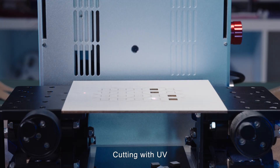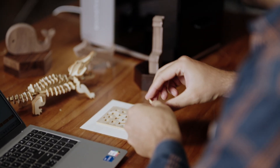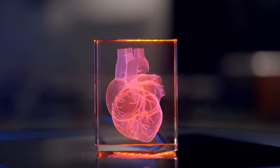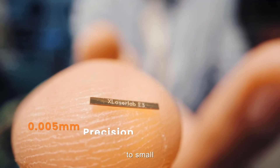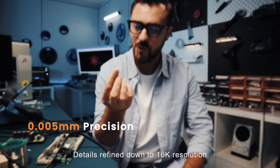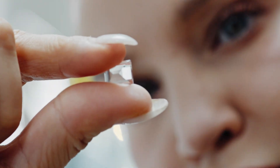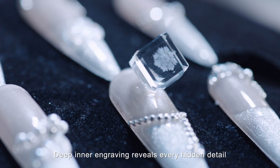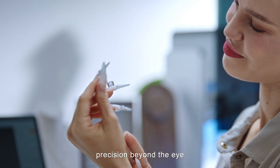Cutting with UV — clean, sharp and burn-free. From large to small, details refined down to 16K resolution. Deep inner engraving reveals every hidden detail. Precision beyond the eye.